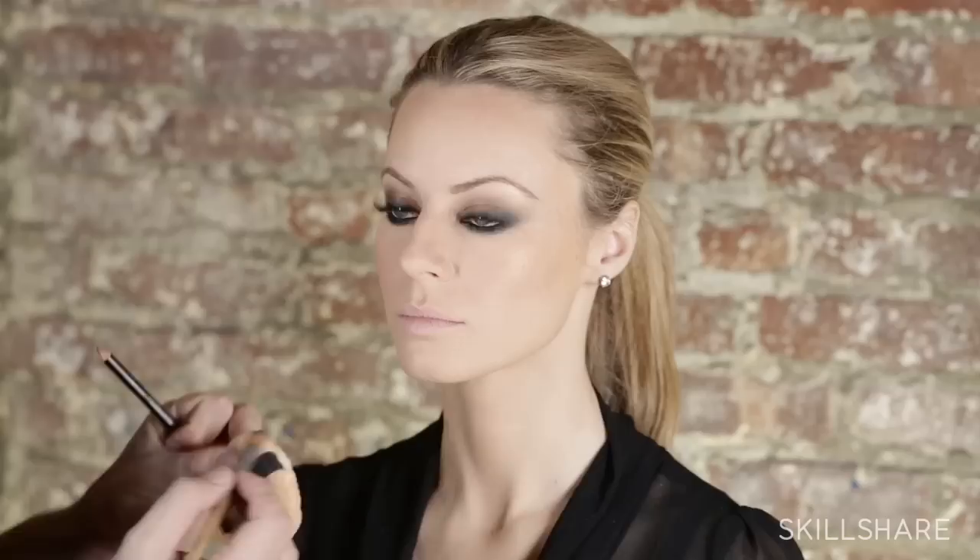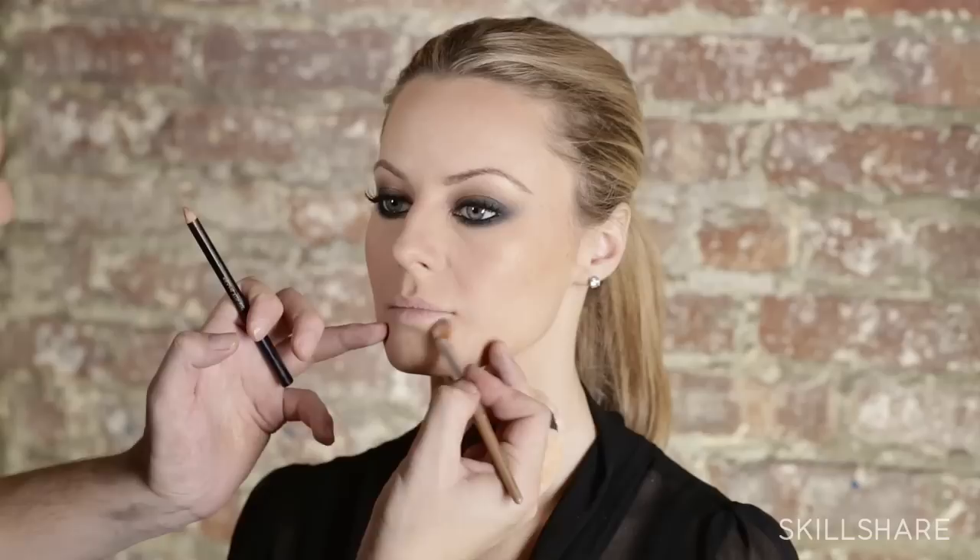First, you want to determine the shape of the lips. You can actually change the shape of the lips by using concealer or foundation. I'm going to apply a little bit of concealer just along the outer corners of her lips to really give them a nice point and make them go upward more.